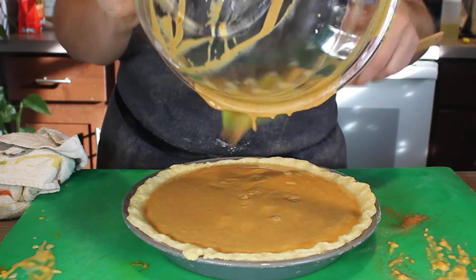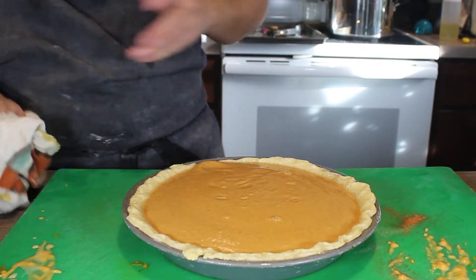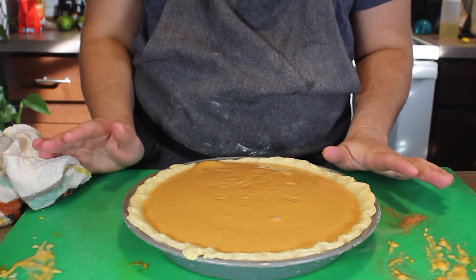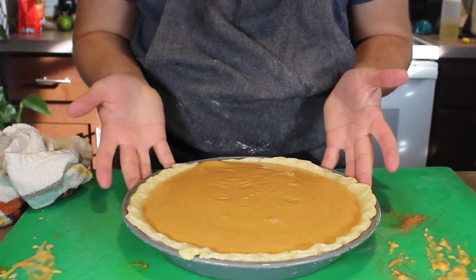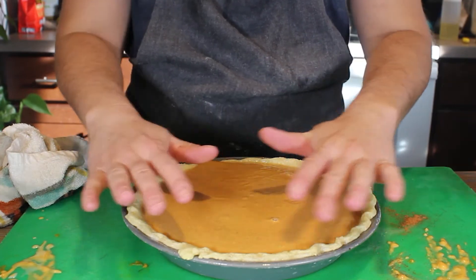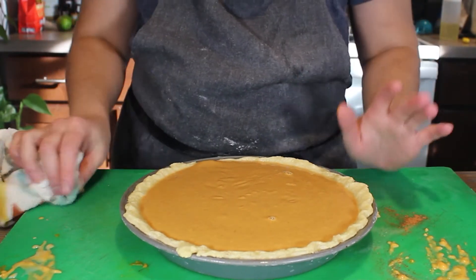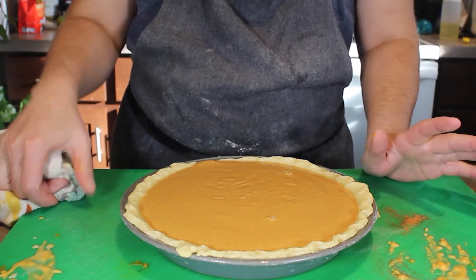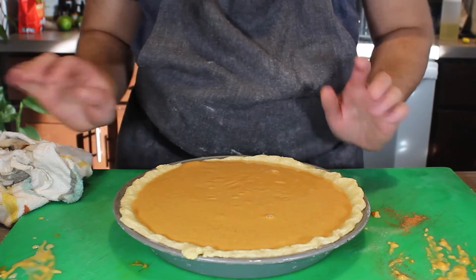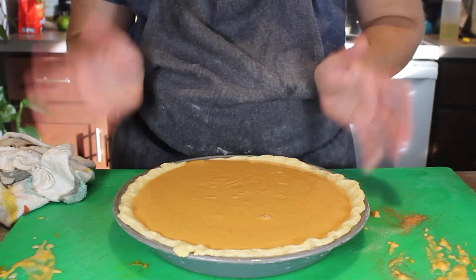I'm going to bake it the same way you would bake a crème brûlée — at least that's the texture I'm looking for. I know it's ready when, if I jiggle it in the oven, it's a little bit like jello in the middle and more set on the outside. If you over-bake it, that's when you can end up with cracks in your pie. So we want to focus on that center — it should just have a little bit of jiggle in the middle.